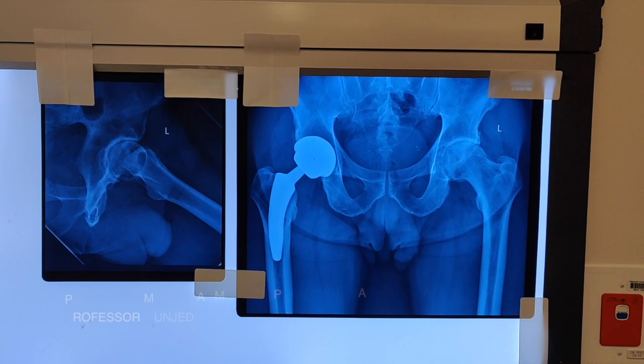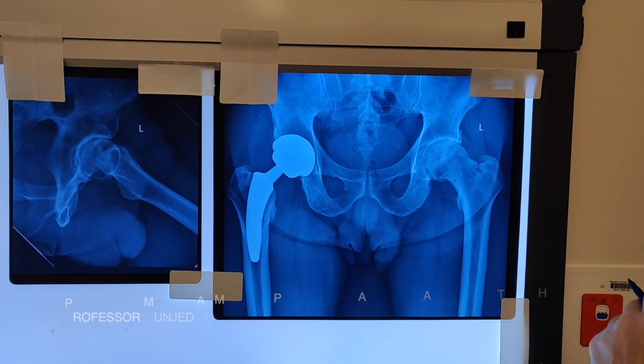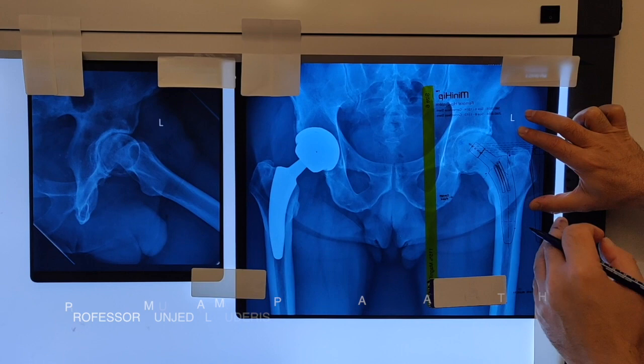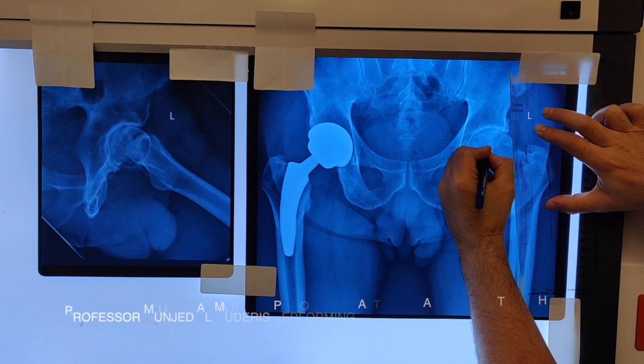Planning for a neck-preserving stem is different to planning for a standard implant. You need three-point loading. The first is around the medial calcar, the second is around the lateral edge of the neck, and the third is around the lateral border of the shaft. We impose the planning sheets and it seems the stem would be sitting at this point. This is a metaphyseal loading implant. The center of the head, according to this measure, will be a bit higher than the current center of the head.